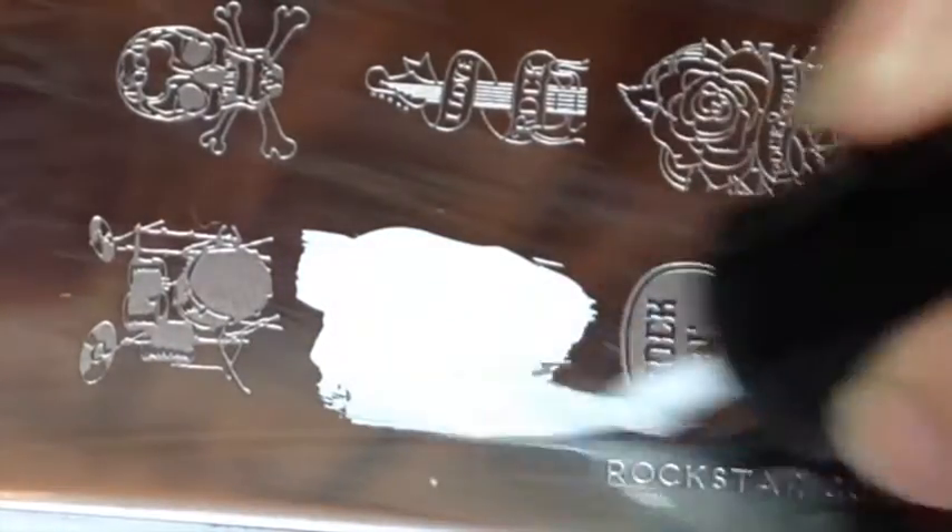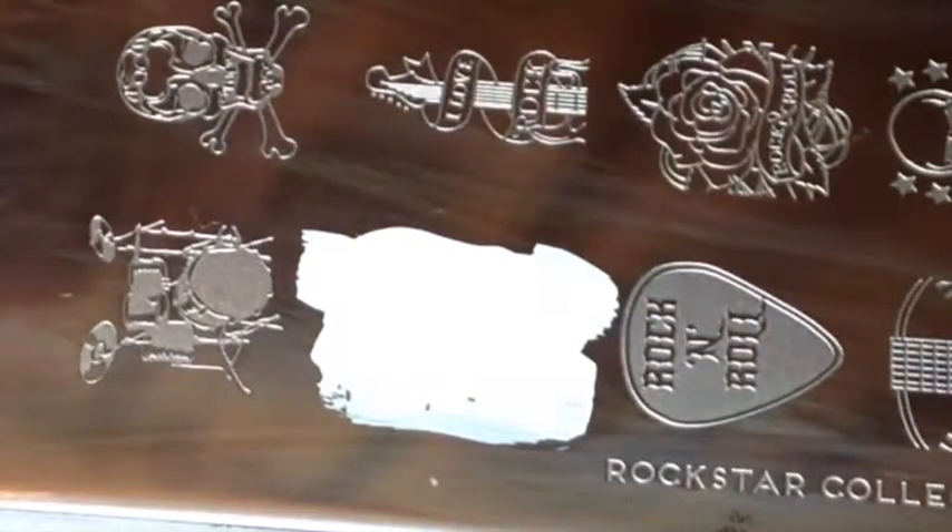And finally on my index and pinky finger I'm just stamping this guitar — the guitars are from the Rock Star template.